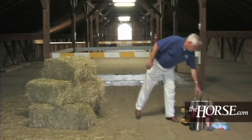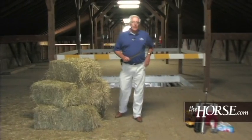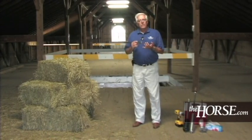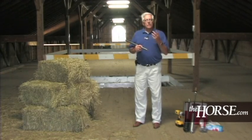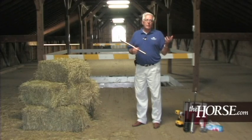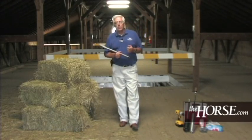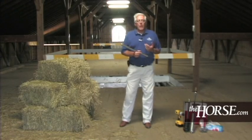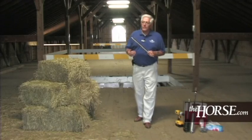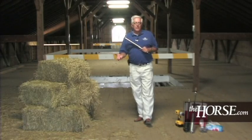Getting started, we need to define what a lot of hay is. A lot of hay on your farm, if you're making your own hay, is hay that is produced from the same field, the same cutting, baled on the same day — that constitutes a lot of hay. If you're getting a load of hay in a tractor trailer, that obviously would be considered a lot of hay. Even if it's round bales, whether it's 15 or 20, that would be considered a particular lot of hay. We want to sample that randomly, and the closer to feeding time that we can sample that hay, the better the analysis we're going to get.